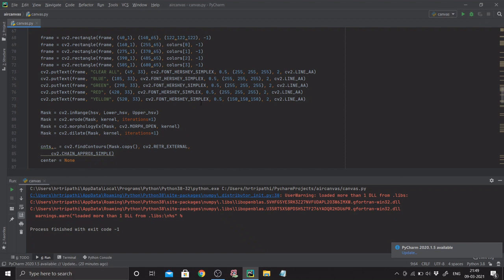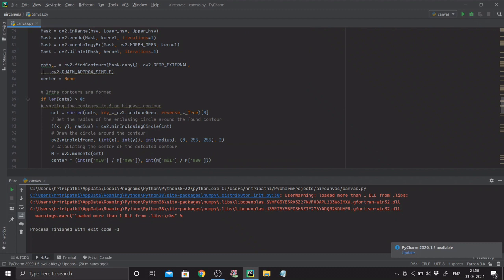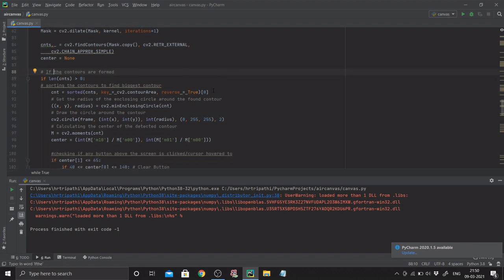Since we've masked our marker, we find contours — a contour being a continuous line segment. cnts = cv2.findContours on a copy of the mask, using cv2.RETR_EXTERNAL and cv2.CHAIN_APPROX_SIMPLE — standard usage. Center is assigned to None for now. If contours are found and length is greater than zero, we consider the case where there may be multiple blue things in the video feed.